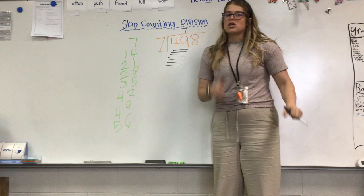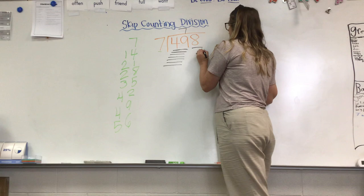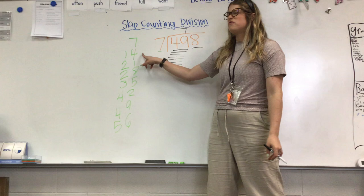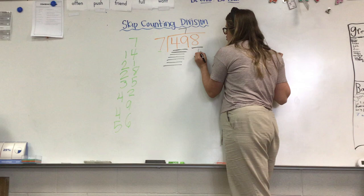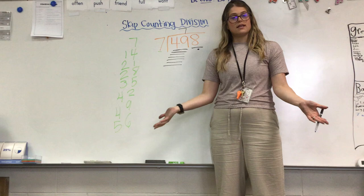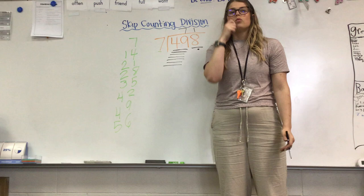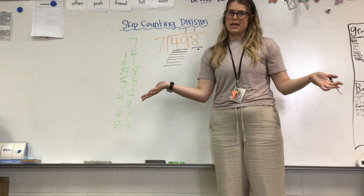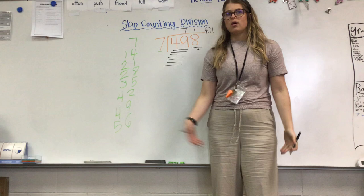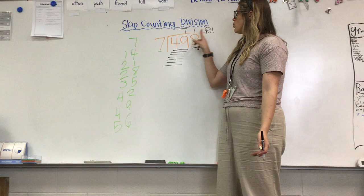Now I get to start the process all over again. I'm going to skip count by sevens and get as close to eight as possible. Seven — and stop. If I drew another line, that would be 14, which is way too big for eight. So I drew one line: seven. I'm going to do one dot to represent one leftover to get to eight — seven plus one is eight. How many lines did I draw? One line. Put your one on top. Now this part that's leftover, when you have something leftover in a long division problem, we call it the remainder. So R for remainder, one.